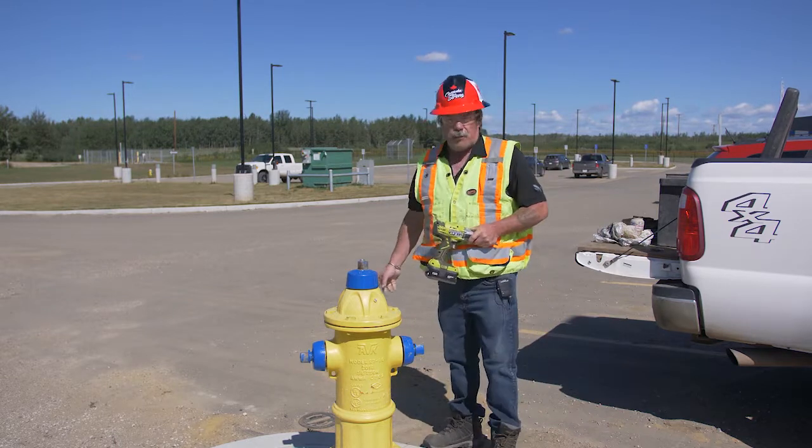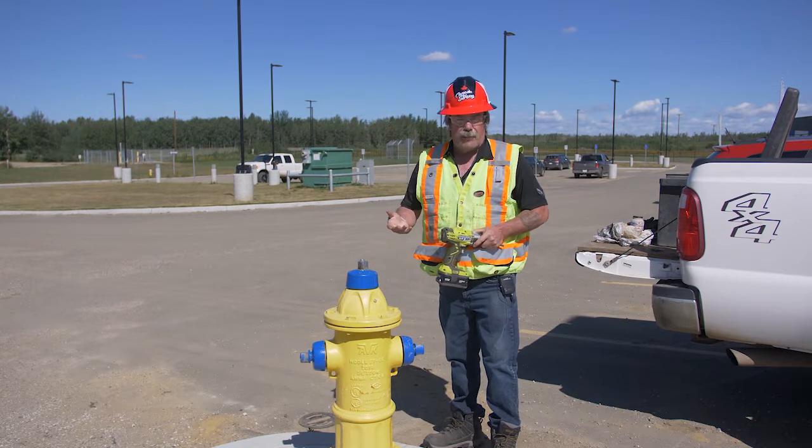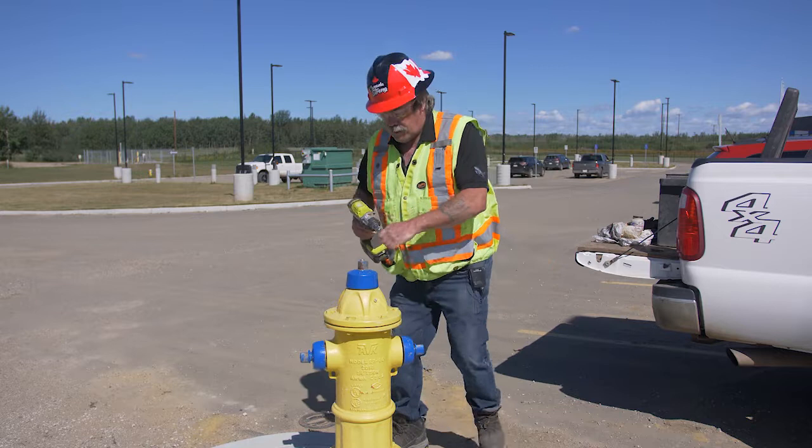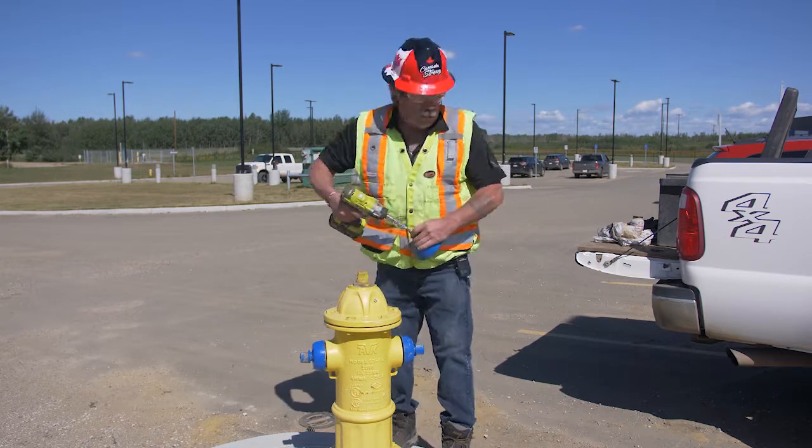Make sure your isolation valve is off before you take this hydrant apart. Make sure it's turned off so that if something ever happens, you don't have a live hydrant with water shooting out of the top of it. Works better if you have an impact — undo the bolts, it's a little faster.